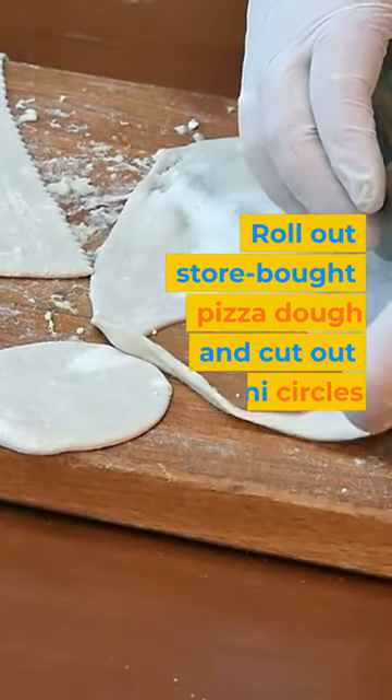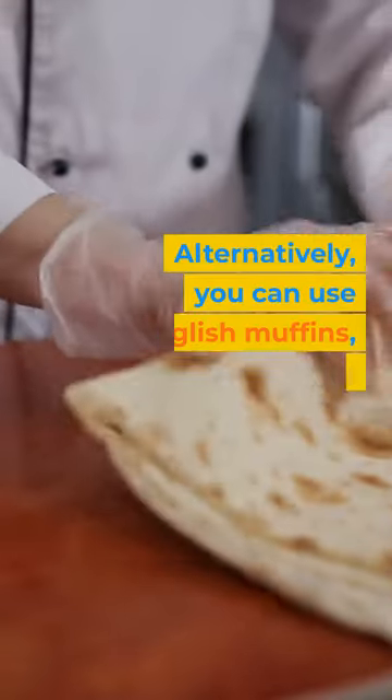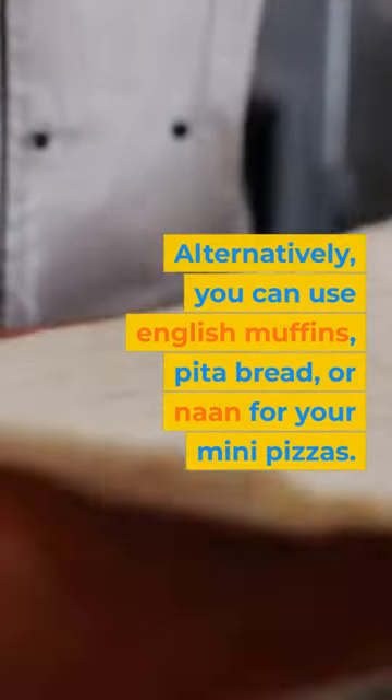Roll out store-bought pizza dough and cut out mini circles using a cookie cutter or glass. Alternatively, you can use English muffins, pita bread, or naan for your mini pizzas.